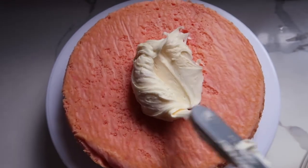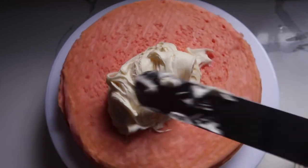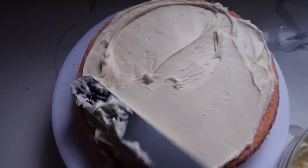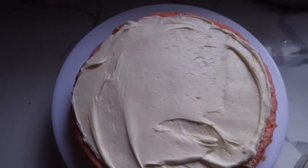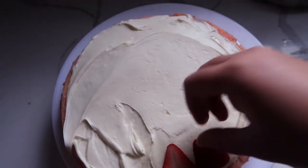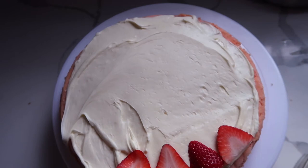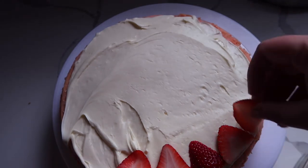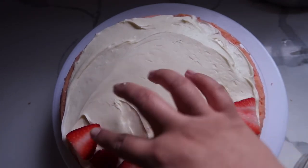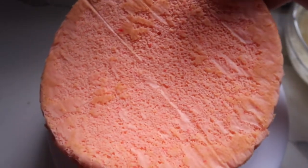Alright, so this is our first layer. I'm going to load up some of my buttercream and move it around. And because we have a strawberry cake, we are going to add — surprise, surprise — strawberries to it. I'm just going to fan them out like this. Now that every piece has some strawberries on it, we're gonna top it with our top layer.